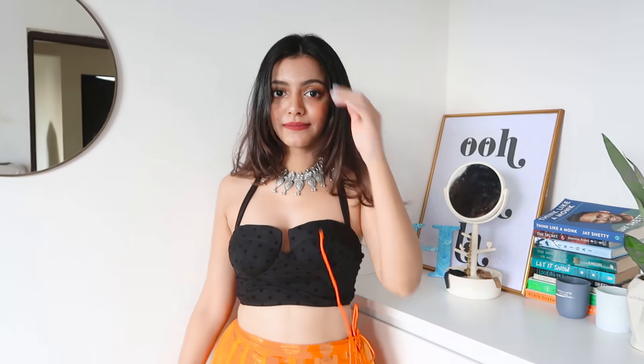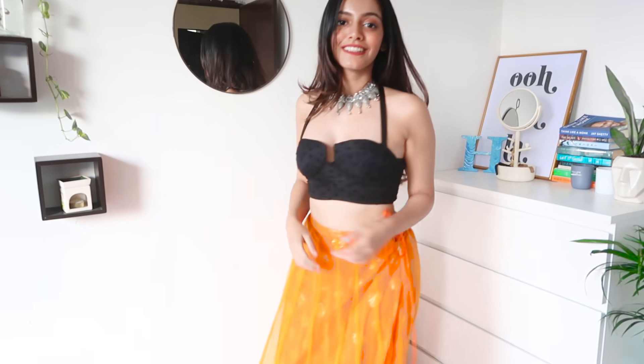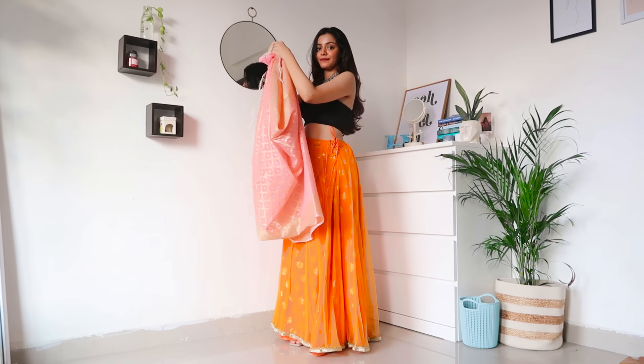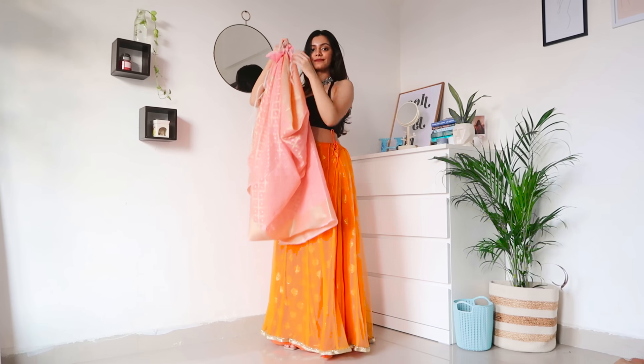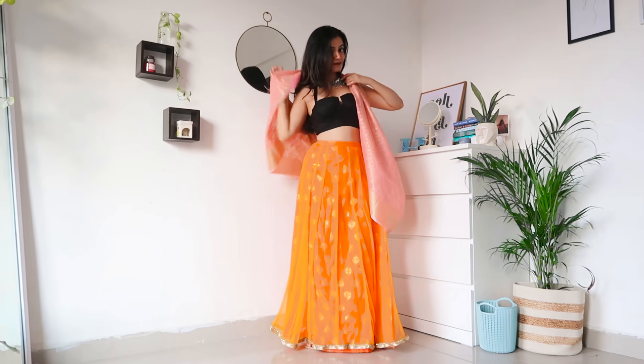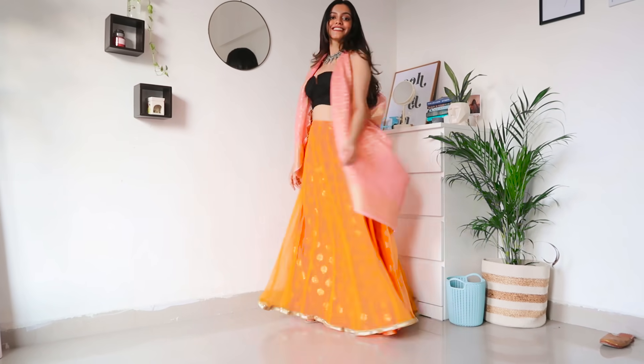For the last outfit, wear your lehenga as-is. The blouse that came with mine doesn't fit me anymore, so I went ahead and wore a black crop top — white or black crop top, anything will look really nice. I'm also wearing the brocade dupatta as a shrug. For jewelry I kept it very simple — just one choker, no earrings, nothing else. I think this looks so, so good.